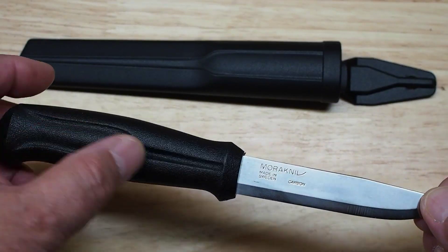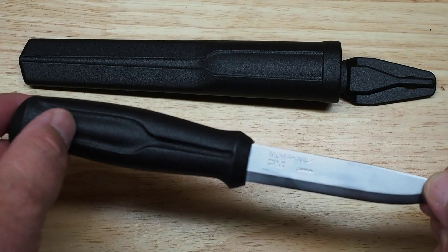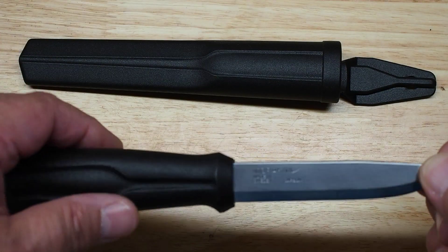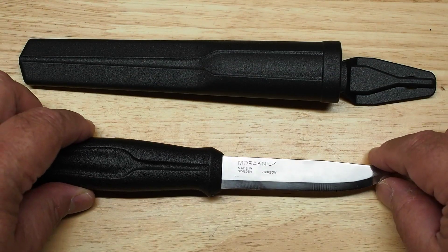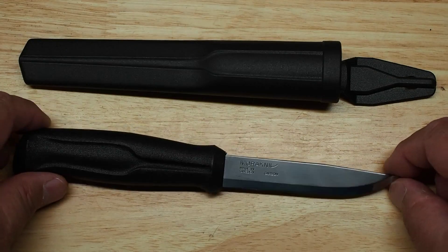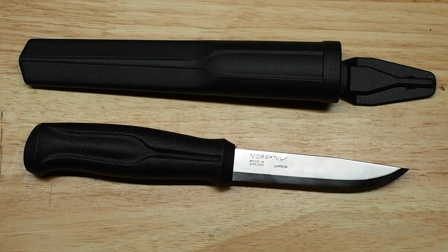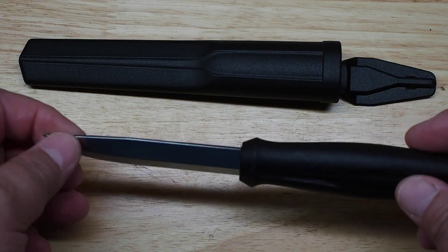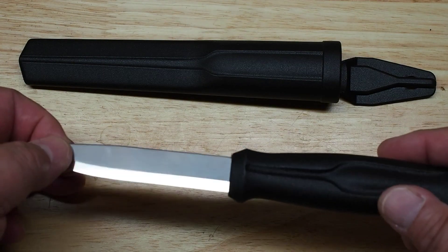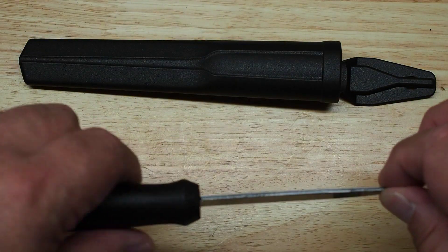With the three-quarter tang, you could break it if you really tried, but if you use a knife the way it's supposed to be used I don't think you would ever break these. They also have a lifetime guarantee, so unless you're abusing it you won't have a problem. Would it withstand some minor batoning to split wood? Yeah, I think it would take that just fine. It's not a super heavy duty knife, but they are pretty popular in the bushcraft community.